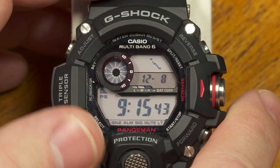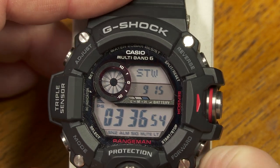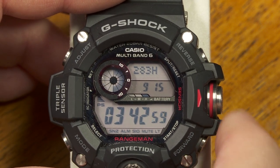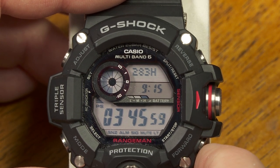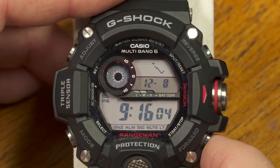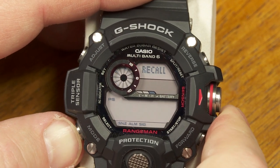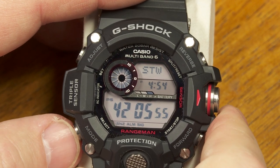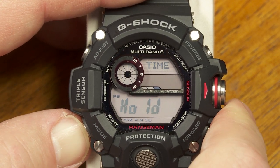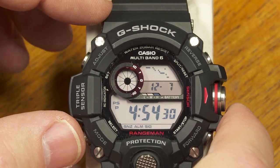One more tip: when you're in the regular timekeeping mode, you can go directly to the stopwatch by pressing the lower right button. Also, when scrolling through modes, if you want to jump directly back to the home timekeeping mode, just press and hold the mode button for a couple of seconds and it will go straight back.